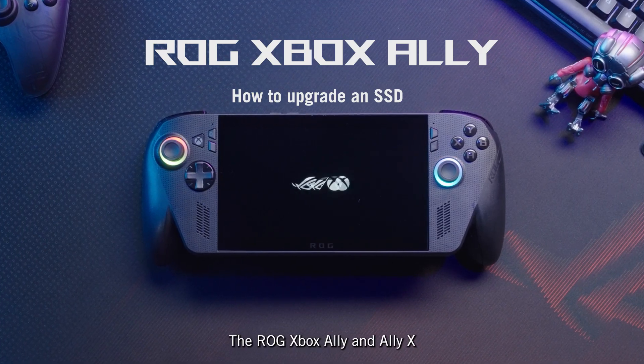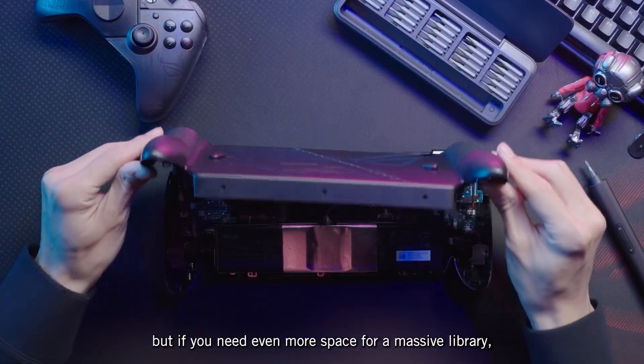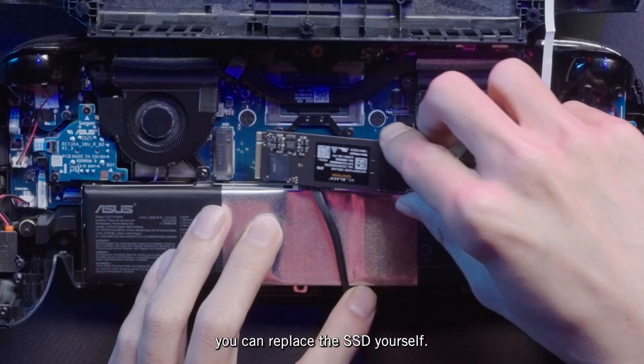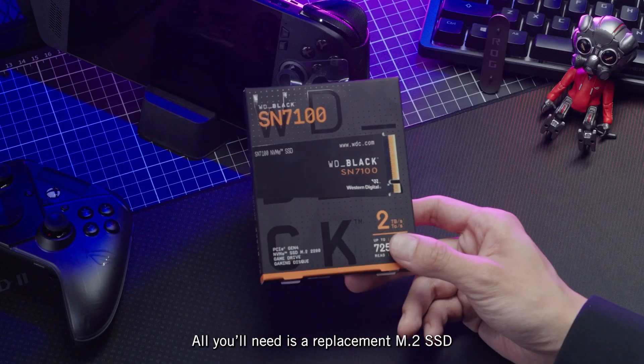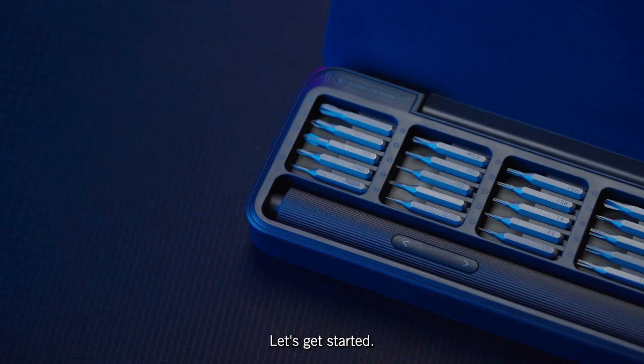The ROG Xbox Ally and Ally X come with plenty of storage for your games, but if you need even more space for a massive library, you can replace the SSD yourself. All you'll need is a replacement M.2 SSD and a size 0 Phillips head screwdriver. Let's get started.